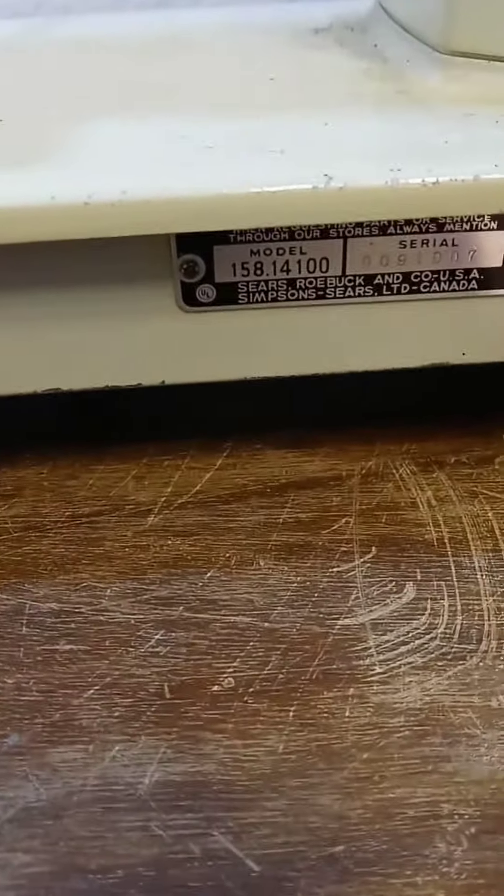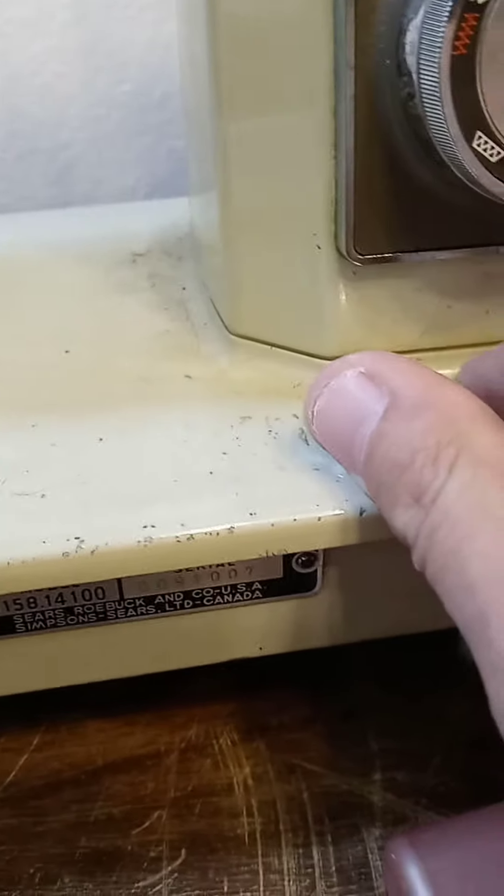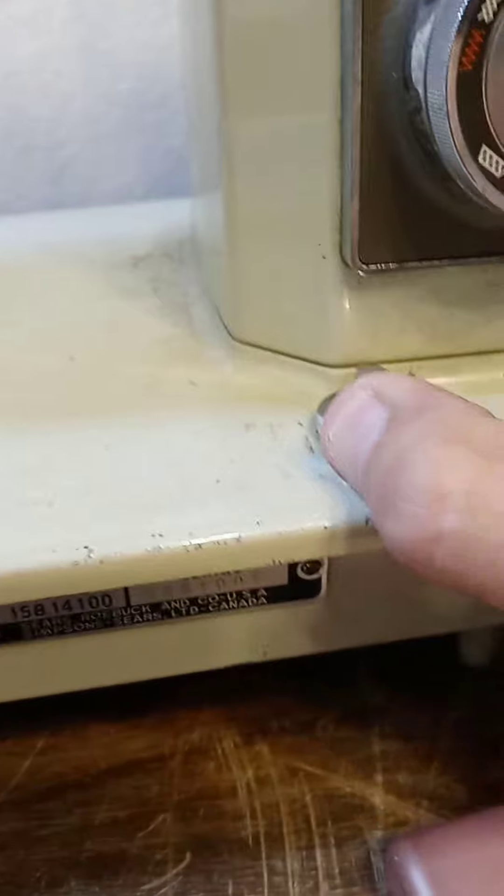So what they did, I'm trying on all my current stuck machines and I'm going to show you what they did. This is a Kenmore 158141 and this knob here had been stuck ever since I bought it. I had tried PB Blaster, I tried Tri-Flow, I tried all of it and I couldn't get it to go anywhere.